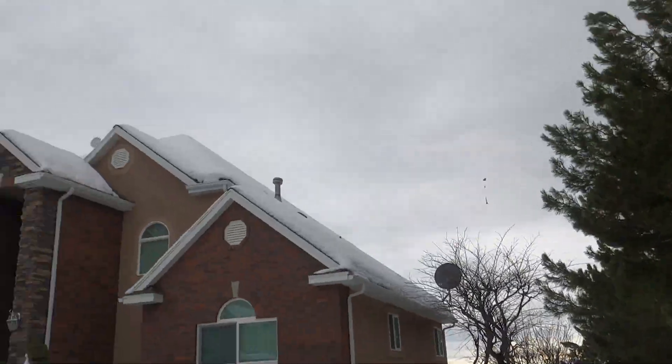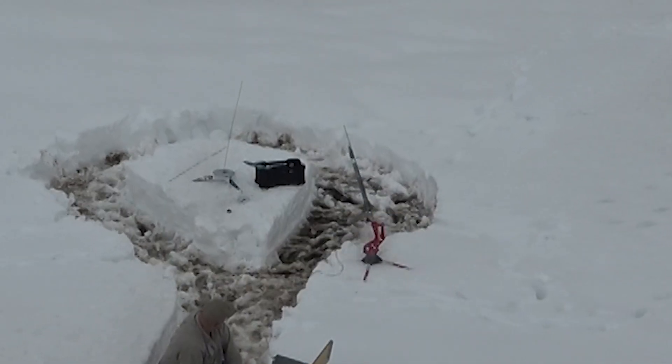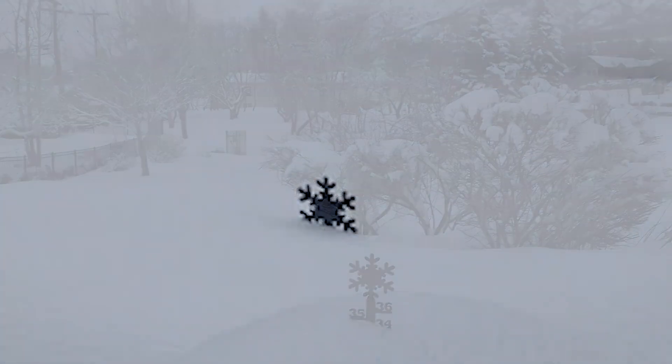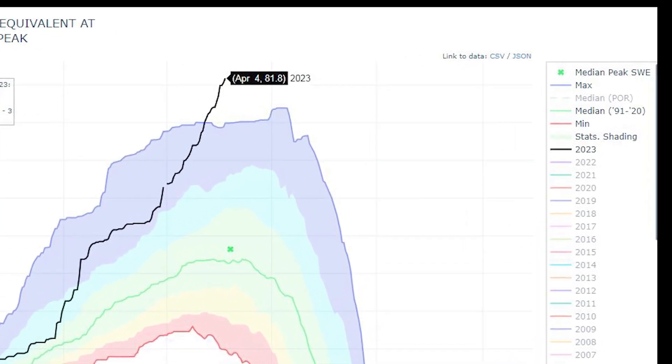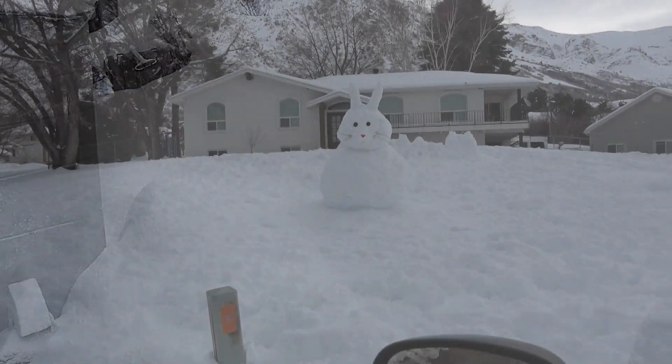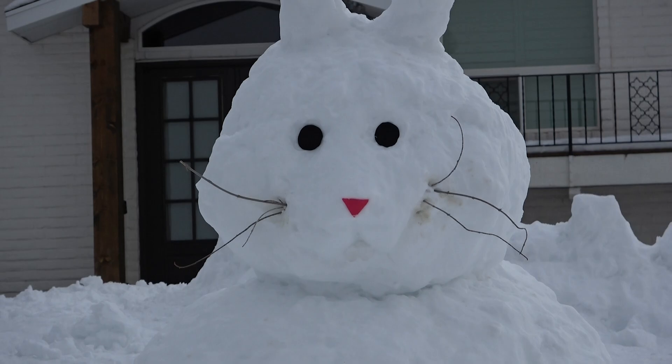Let's rewind for just a second. This really was a crazy snow year. Usually by Easter almost all traces of snow are gone, but we actually hit 200% of our normal snow levels. This year we have waist-high snow drifts in the shade and neighbors were building snow Easter bunnies.